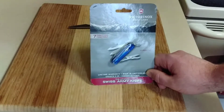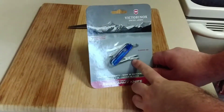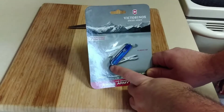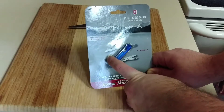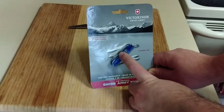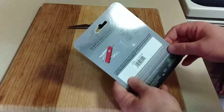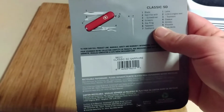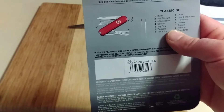This particular one has seven functions. From what we're seeing on the package: it's got scissors, a toothpick, most likely tweezers on the back side, probably a screwdriver, a filer, and then the knife. Looking at the back before we get into that: a blade, a nail filer with a screwdriver — I kind of figured that one.